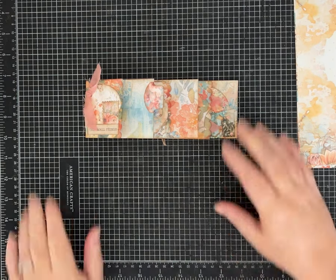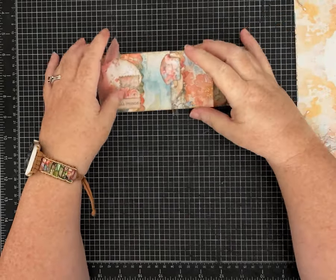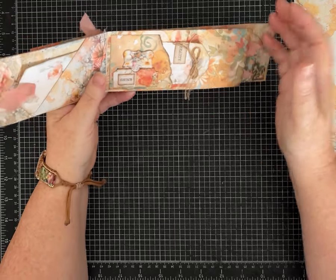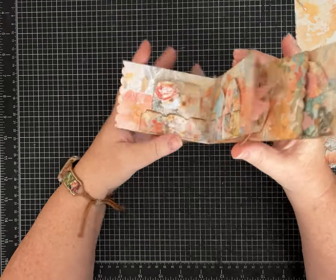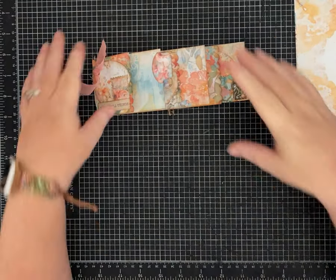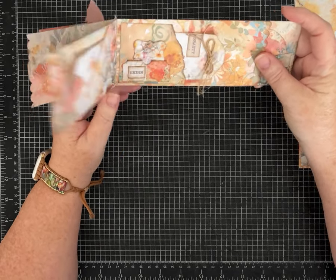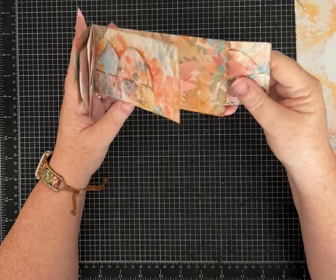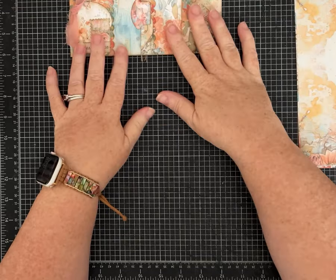Hi friends, it's Pam with Silver and Sparkles and I've got another one-page wonder for us today. You're going to be able to make this little journal out of one piece. It's going to be smaller than eight and a half by eleven or A4, but you don't need 12 by 12 paper for this one. If you prefer to use scrapbook paper, just cut your paper to the size I'm going to give you.